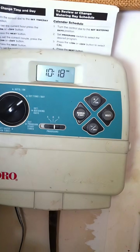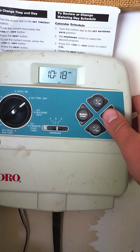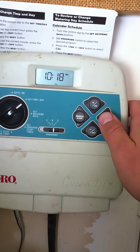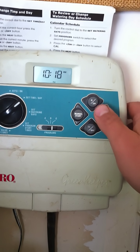Set time and date. Up and down arrows will set the time — first the hours, then the minutes. The day of the week you can choose; for example, Thursday.